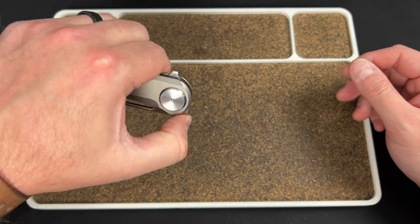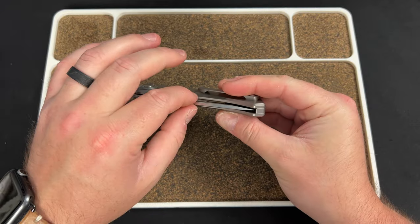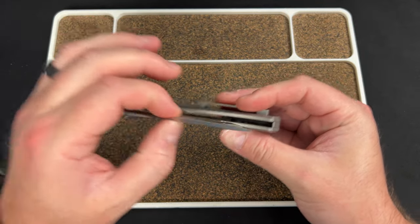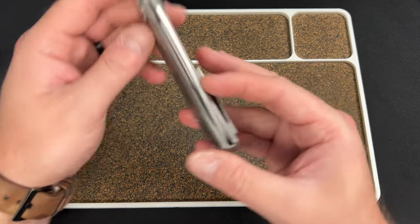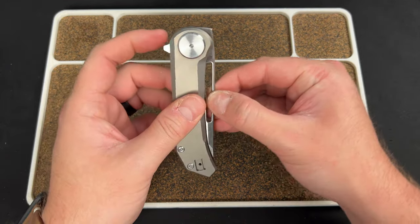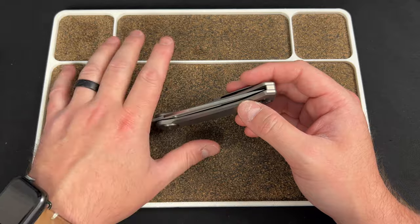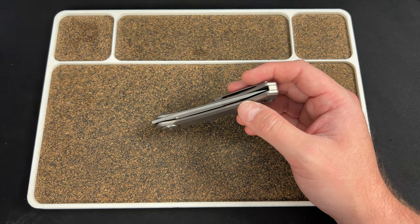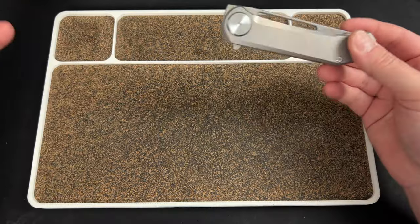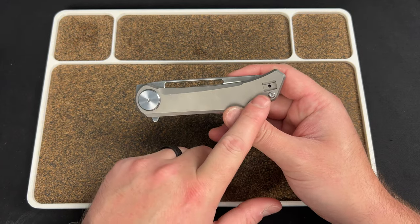I really think that if they get rid of the detent lash — which I keep bringing up, I know, but it's just a thing for me — and obviously fix the centering, this is a given on a production knife. Those things I would check off your worries: if you had that issue when you got the knife, you'd just get a new one, they'd swap you out. And they're fixing everything I mentioned about the clip — boom, done in production.